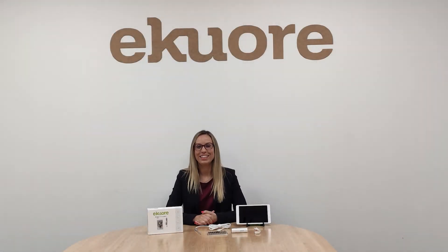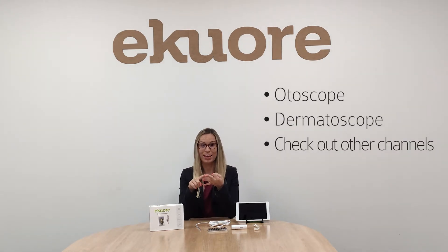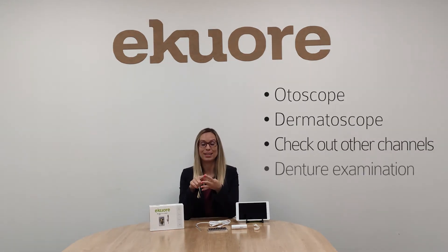Hello, it's Anita here and I would like to show you the eCore digital veterinary otoscope, the digital otoscope with smartphone connection. What can you use it for? You can use it as an otoscope, as a dermatoscope, for olfactory channel checkups, and as well for denture examination.